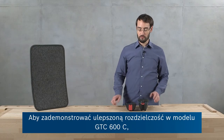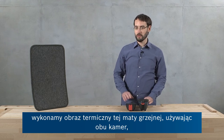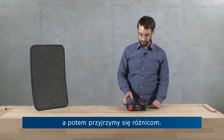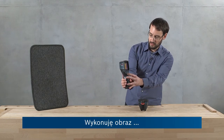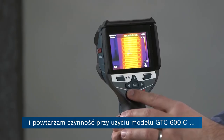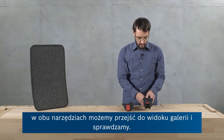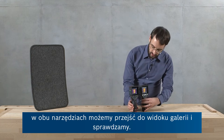In order to demonstrate the improved resolution on the GTC-600C, we're going to take a thermal image of this heated mat with both cameras and have a quick look at the difference. I'll start with the GTC-400C — so I'm taking an image. And I'll repeat this with the GTC-600C. And now on both tools, we can go into the gallery view and have a quick look.